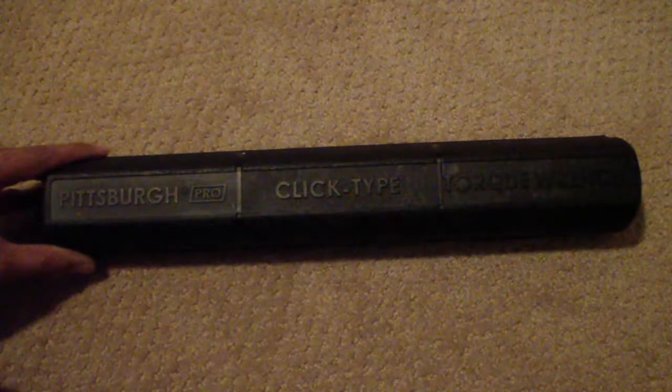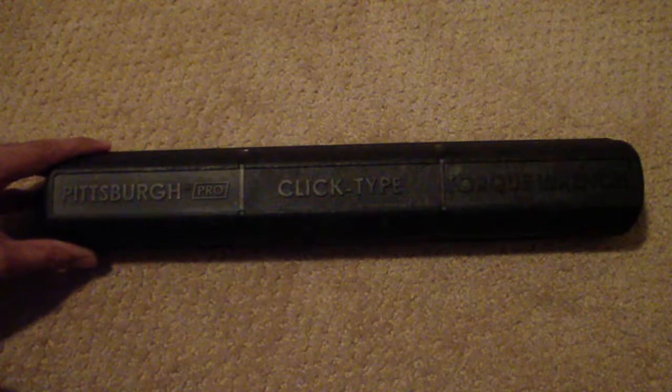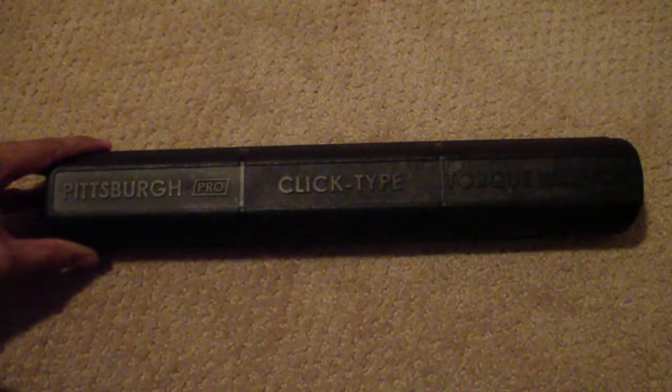Hi everyone and thank you for tuning in today. Today we want to talk to you about torque wrenches and how to use them.